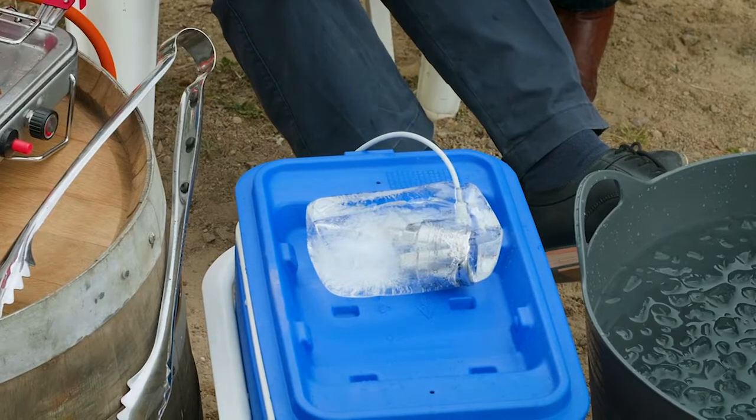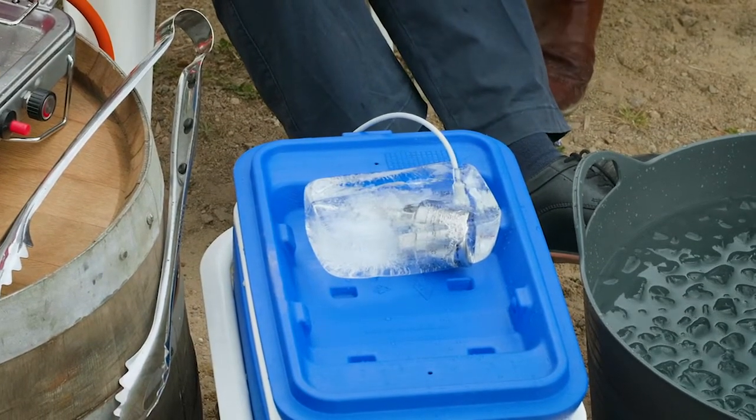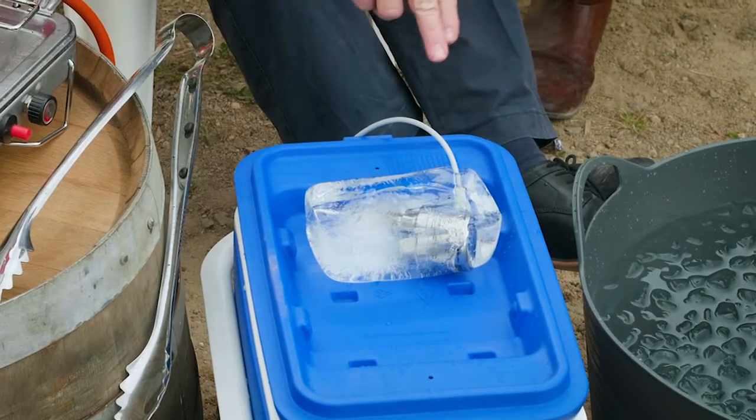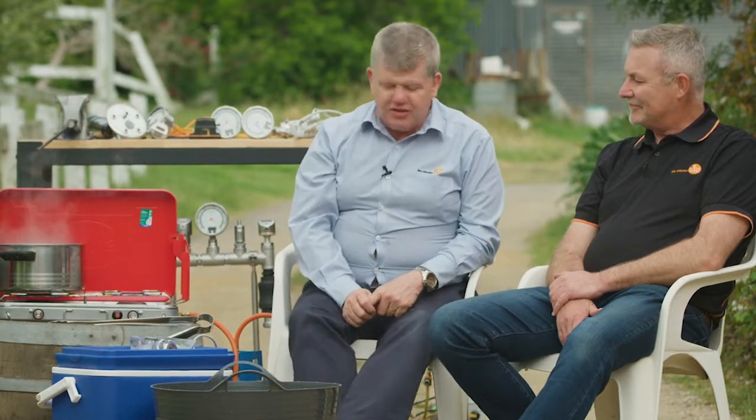We've got a temperature sensor that we put into a block of ice a couple of days ago in the fridge. It's just sitting here at the moment, completely encased in ice as you can see. The cable's connected as well. In fact it's actually even reading the temperature in the ice at the moment. So I thought what we'd do is just try to see how robust it is.